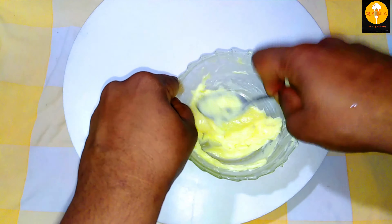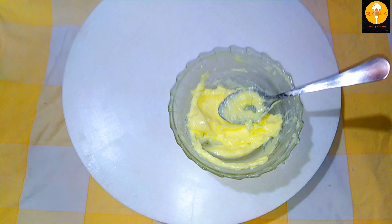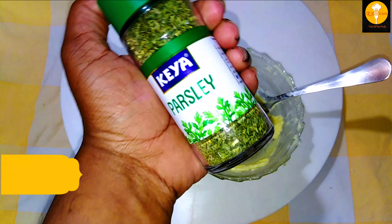We will use parsley leaves. We can also add coriander leaves. I personally prefer parsley leaves.